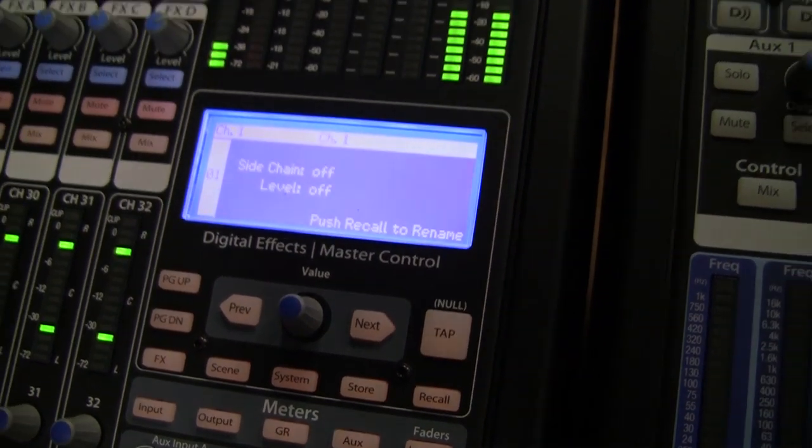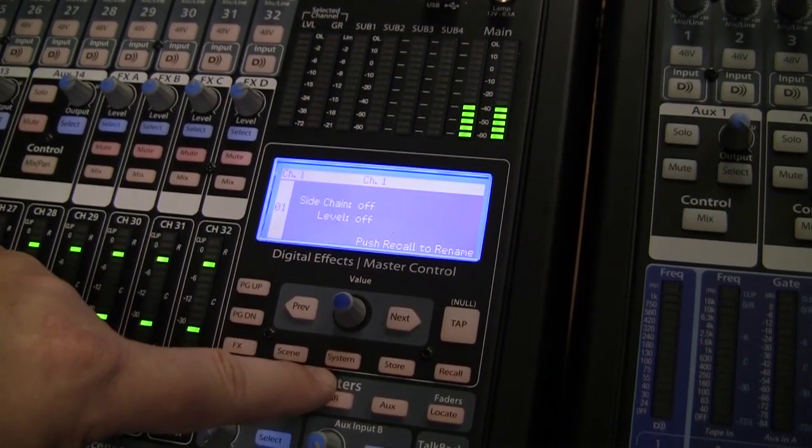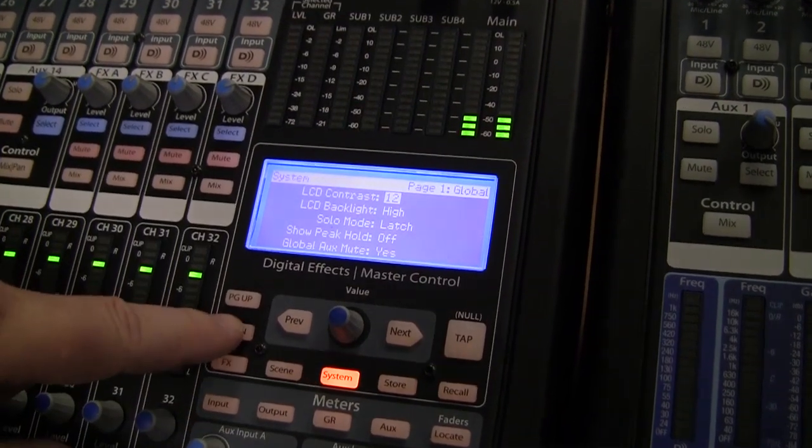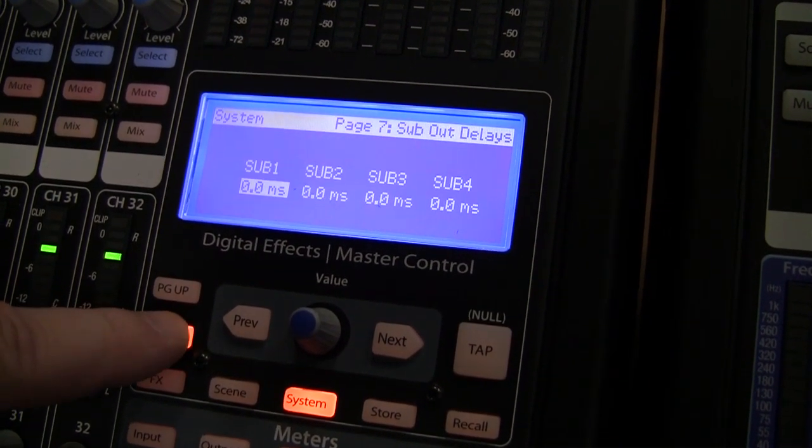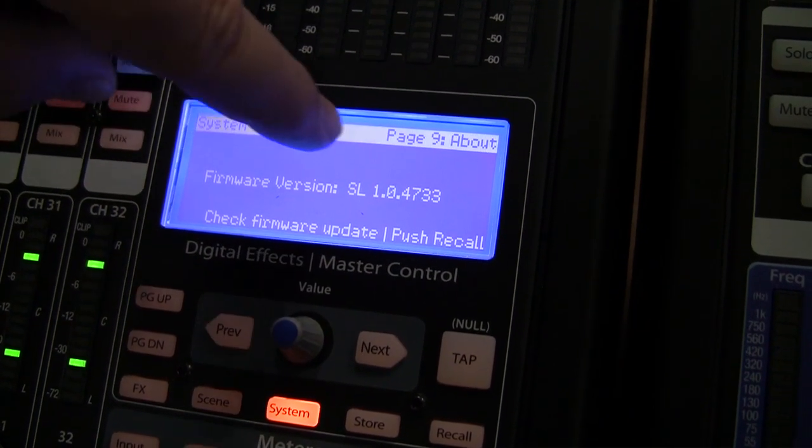The display will come back online. At this point, hit the System button. Go back to Page 9 again using the Page Down soft button on the lower left. Now you can double-check the new firmware version number that's been loaded into your mixer.